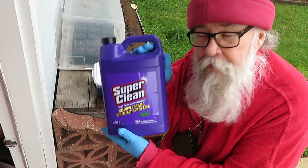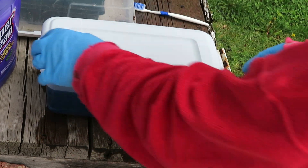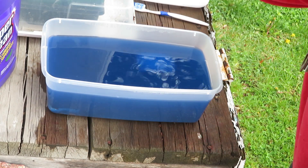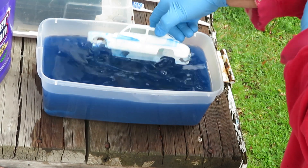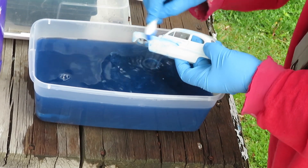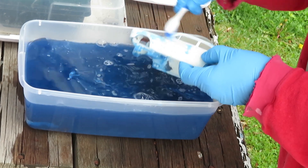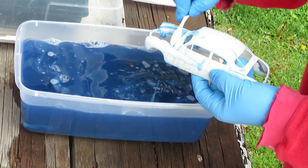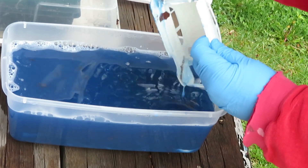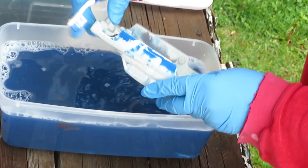It's been 48 hours since I put the Super Clean in the container. Now we're going to take a look and see what that Mercury looks like. There's no fumes coming out of it. Oh look at that — it's actually taking the paint off right down to the white plastic. Looks like maybe I had it painted blue at one time underneath the brown.